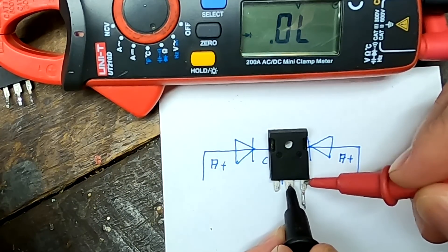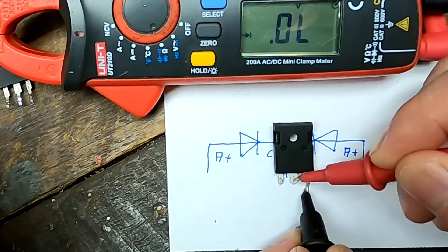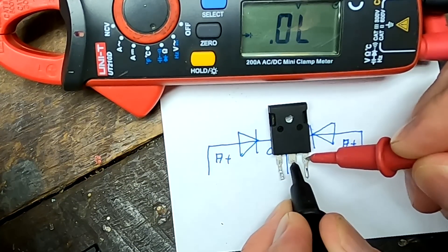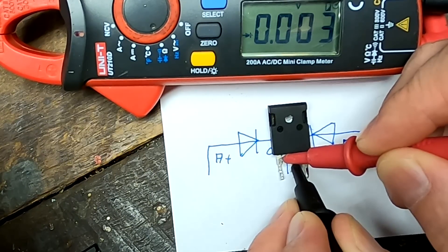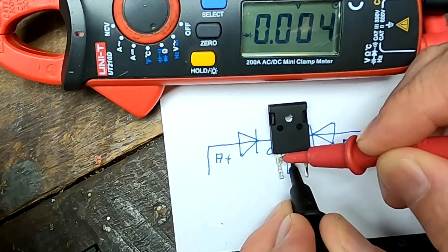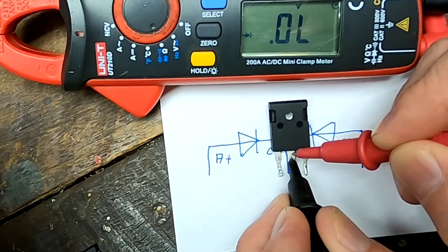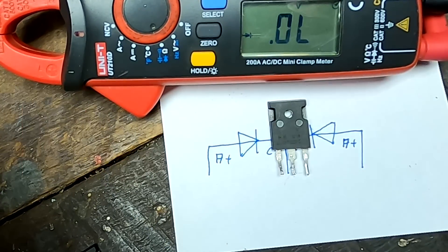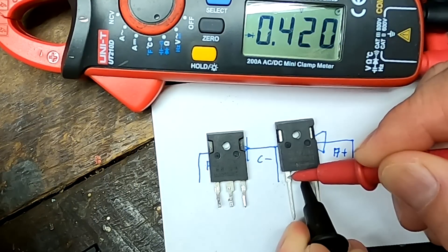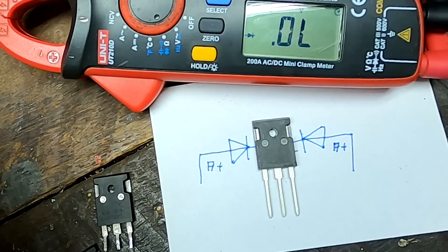Testing the faulty diodes: in the blocking direction there's no current flowing - infinite voltage drop. But on the first bad diode, nothing at all. The other diode is also gone. Turning them around - nothing, nothing - this one isn't doing anything anymore, zero. The second one measures zero volts in one direction, a dead short. The other way around also a short, only four millivolts - easy to recognize as shorted. One diode is shorted, the other is open. Testing a new replacement: anode side 0.4 volts, other side 0.4 volts, blocking direction measures nothing - perfect.